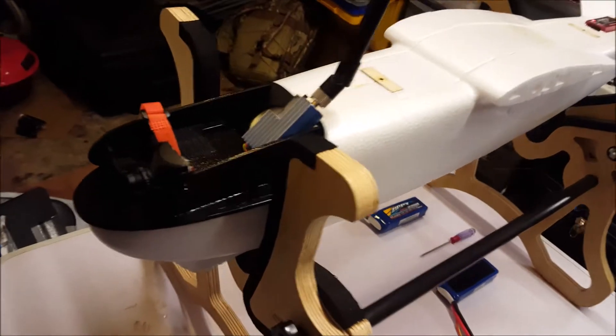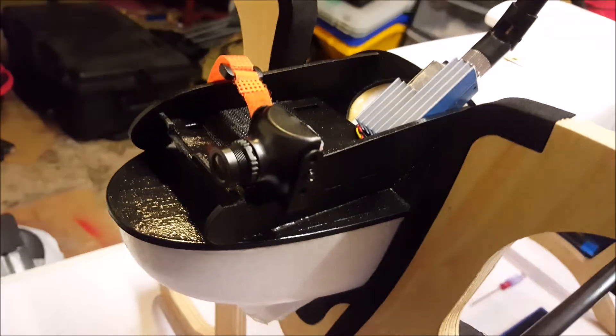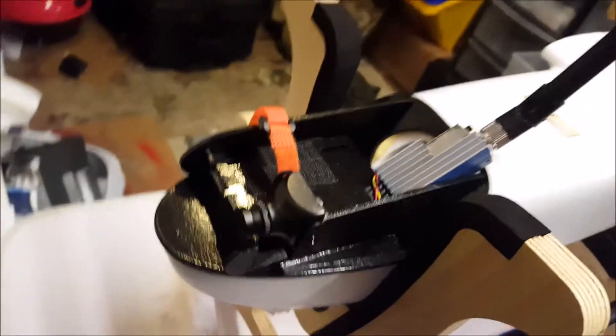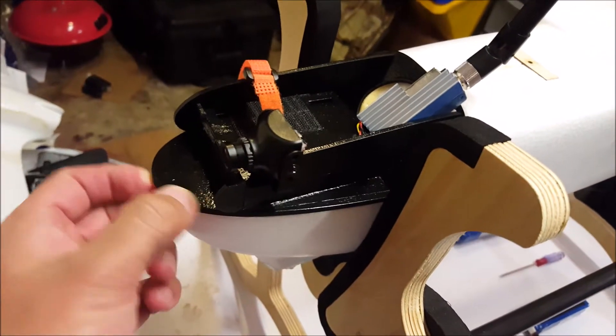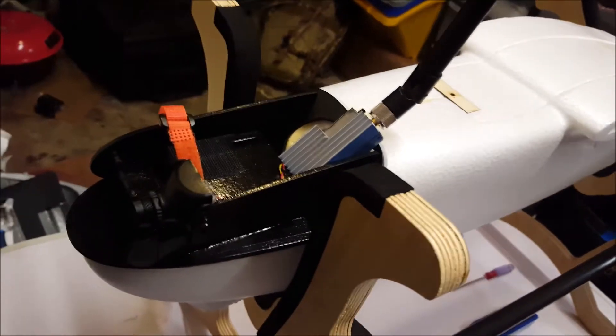I wanted to show you my two camera setup. That's the camera at the front. The Runcam will go just next to it on that velcro. It's a standard ply deck that I've just painted with gloss spray — it's the only stuff I had.